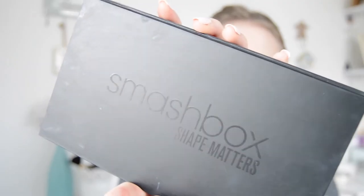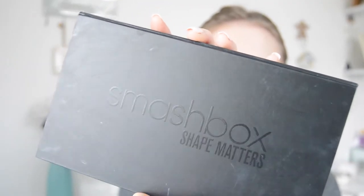I'm going to use my Smashbox Shape Matters palette for my brows. I think you can buy the brow products from this palette separately. I don't actually have anything else for my brows that I really like, so I'm just going to use this for now. The colour is called Soft Brown.